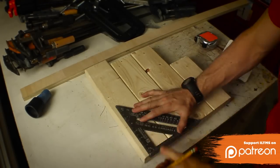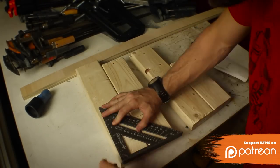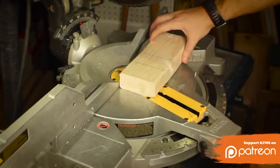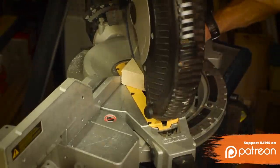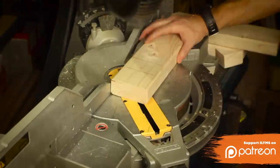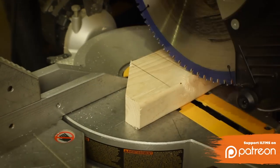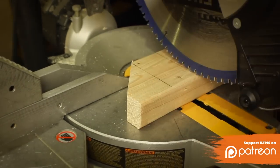I started out with some scrap 2x4 that I had laying around and marked four inches on each one of them. Then I marked a halfway point on this four inches and used it to cut a miter on the front of each one. Now these are going to be brackets that go on the wall, and the angle doesn't really matter — it's just kind of what you want it to look like. Then I cut them all down to length.